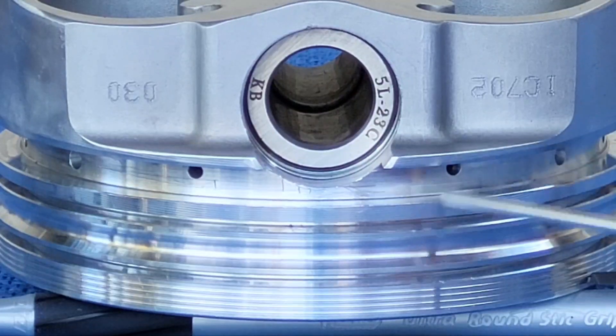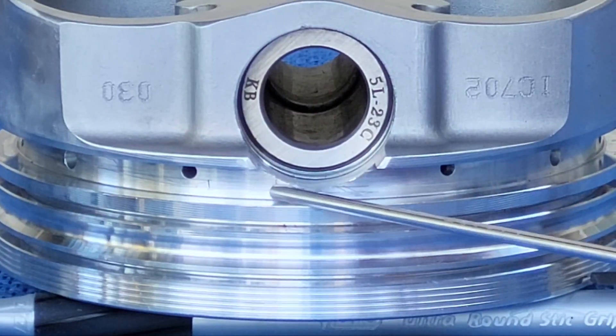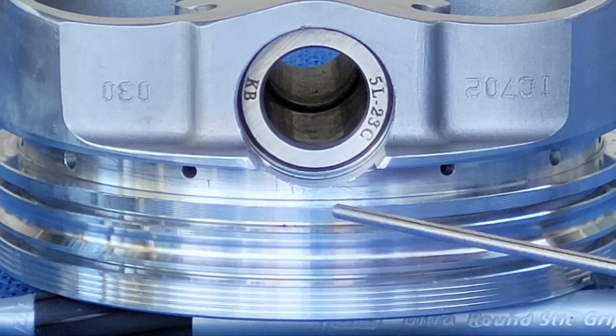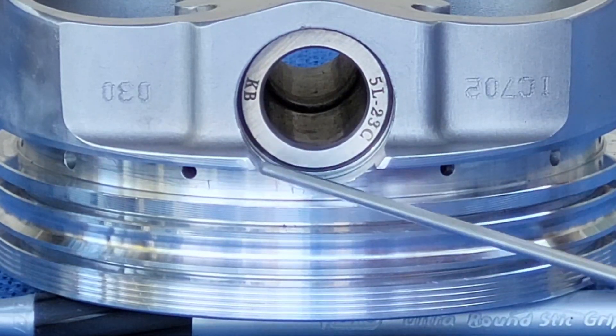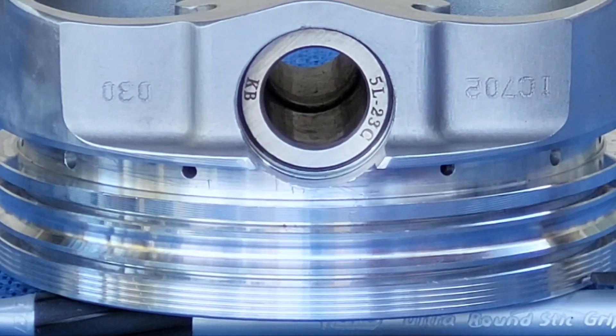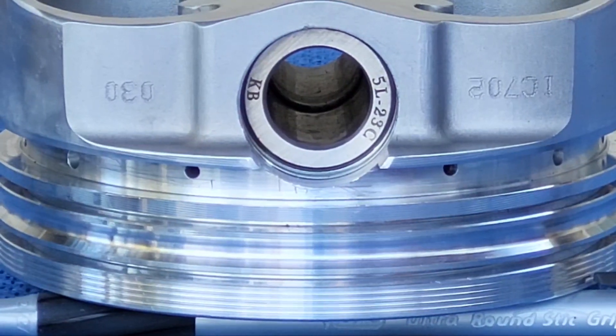You put that stabilizer ring in there, and in this configuration the bump goes up because the bump rides between here and here. It can move, but when the bump hits that or that it stops, therefore giving support all the time to the oil control ring assembly. That is the whole point. That bump we're talking about is right there.